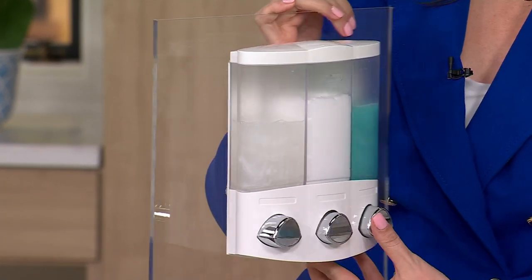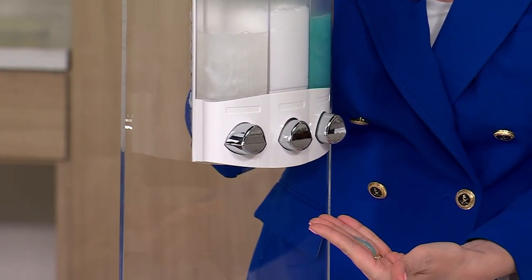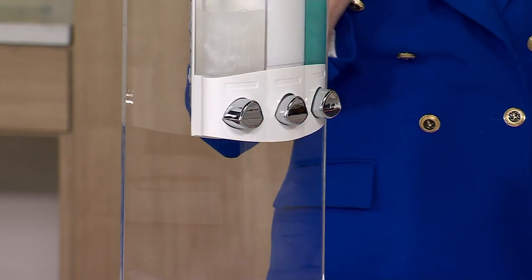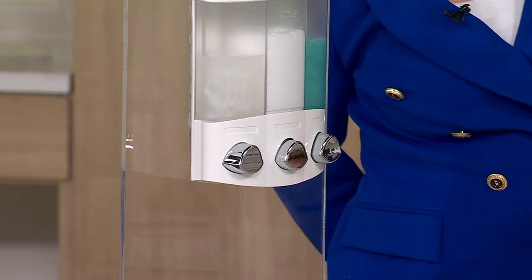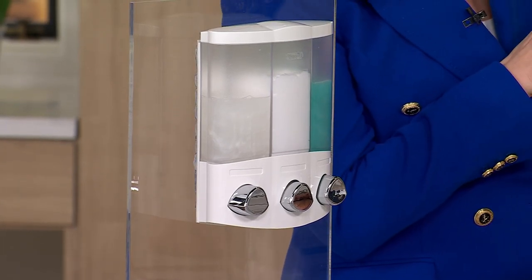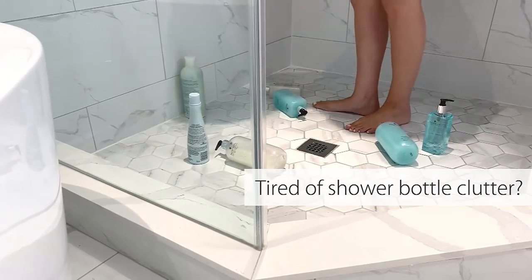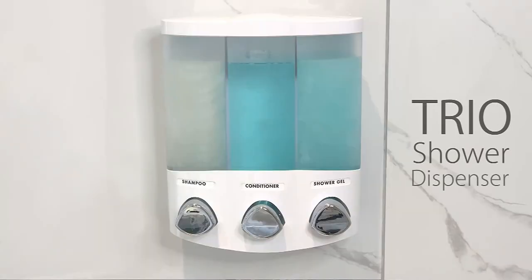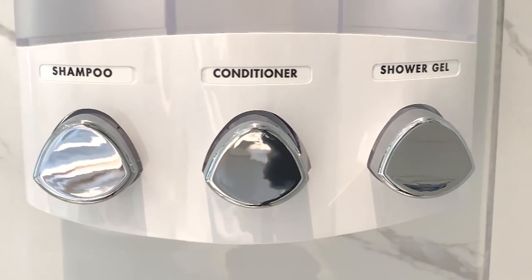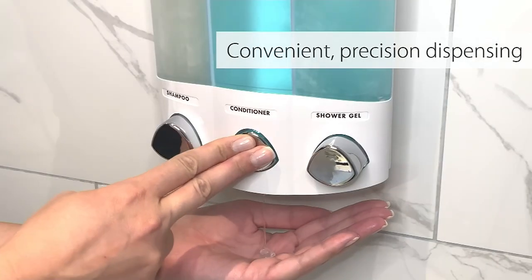Can it dispense? Yes, you just push the button — precision dispensing, single-handed, which is awesome. What we love about the precision dispensing is that the same amount of liquid is going to dispense every single time you push that button. Unlike when you're pouring liquid out of a bottle, you don't have control. So it's not only precision dispensing, it's consistent dispensing.